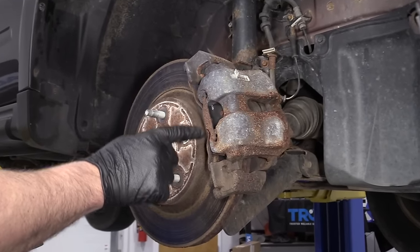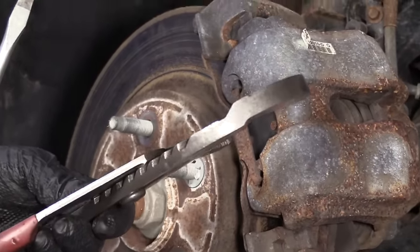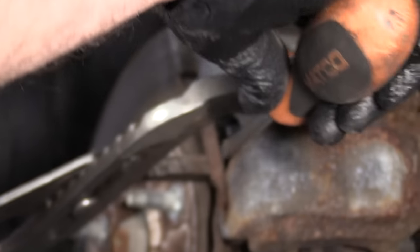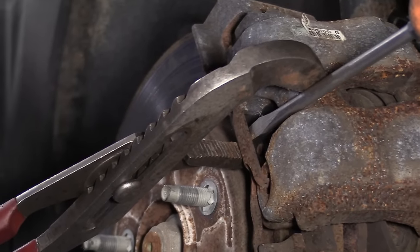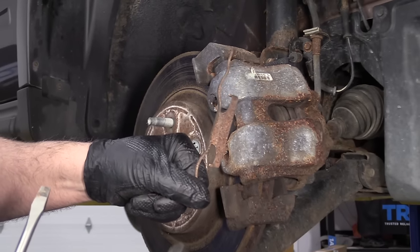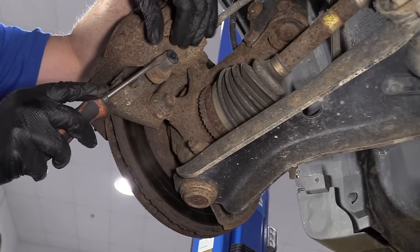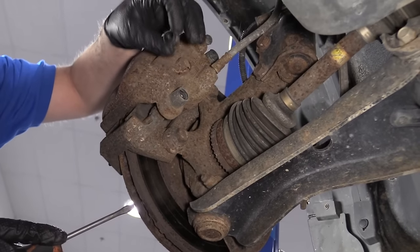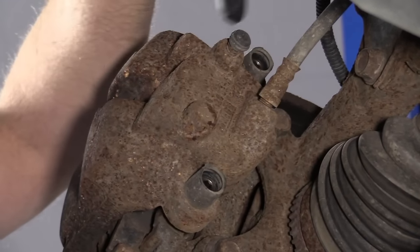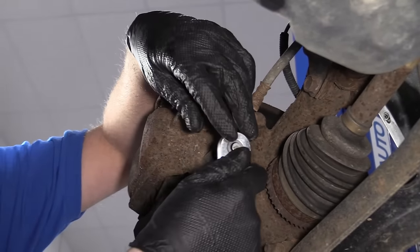First thing I want to do is take this spring off — this just holds the caliper to the bracket and puts tension on the caliper. I'm going to use some large groove pliers and squeeze right here, then use a straight blade screwdriver to pry this out. It's a good idea to wear safety glasses when you do this, just in case it goes flying. On the backside of the caliper there are bolts under little caps — take a straight blade screwdriver and take the caps off. Now to take these two caliper bolts out, I'm going to use a 7 millimeter Allen socket and a ratchet.